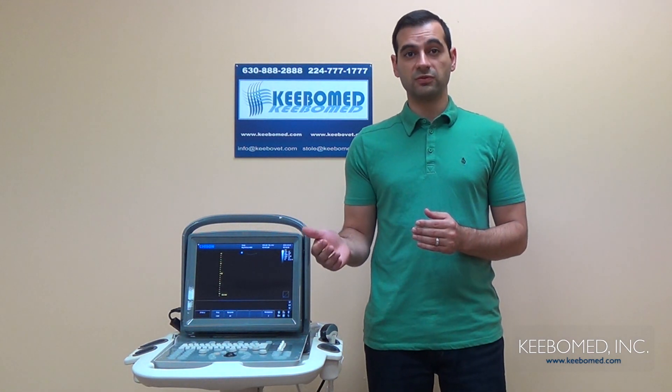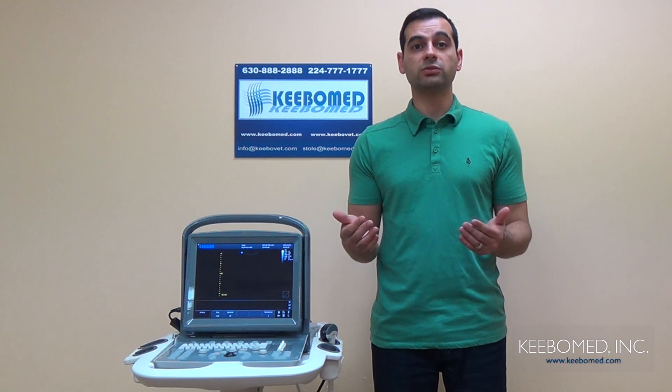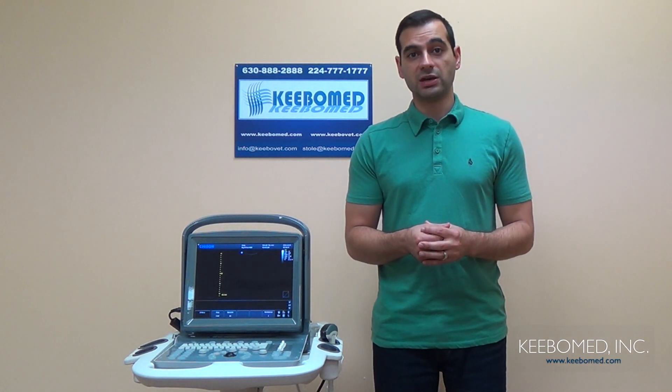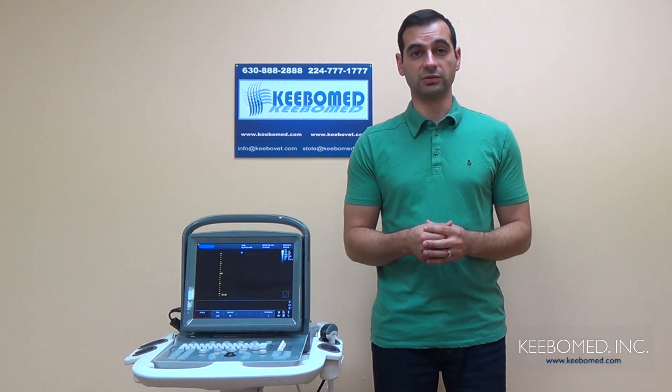The Eco1 has proved to be very compact and lightweight. It weighs only about 13 pounds, whereas other ultrasounds can weigh up to 22 pounds. It also has a long battery life of two and a half hours and has a lot of accessories that can be used with it. Those include a carrying case, a specific trolley for the Eco1, and a waterproof keyboard cover.